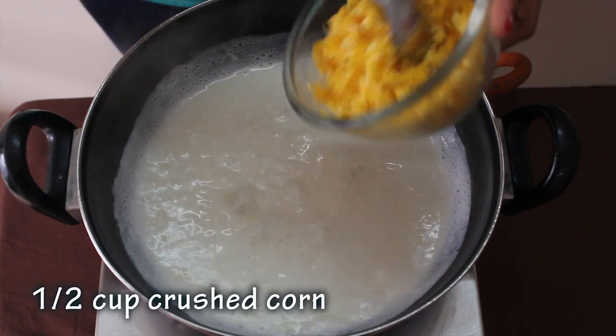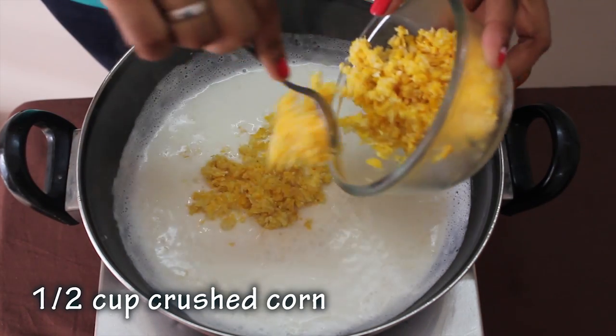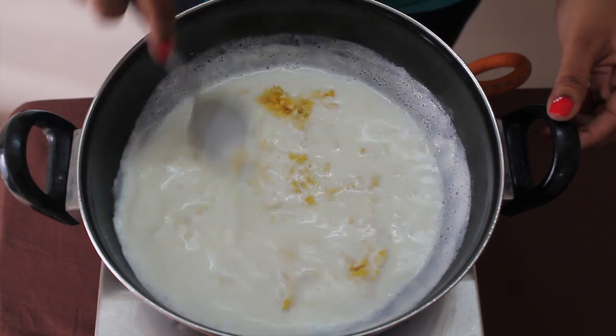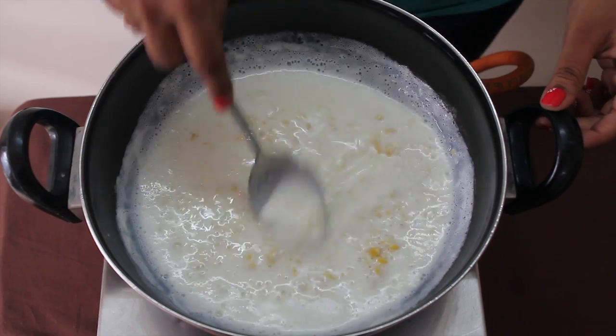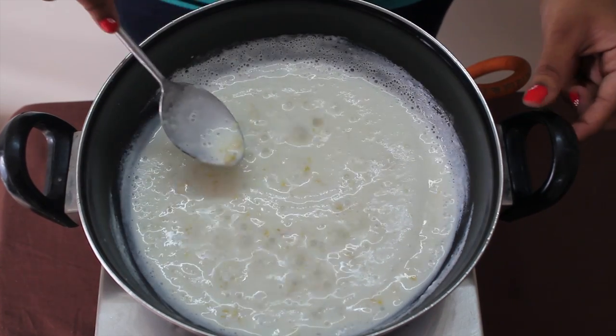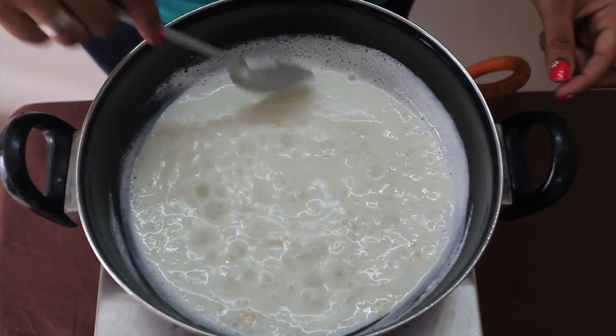Add 1 cup of fresh corn. A cheese sauce with corn is ready.